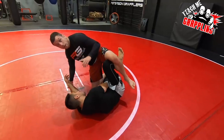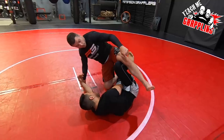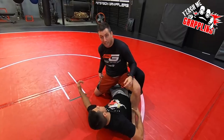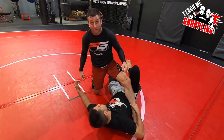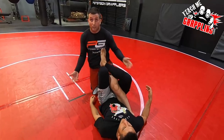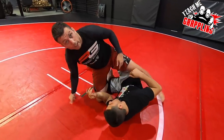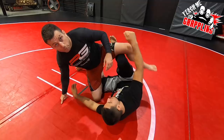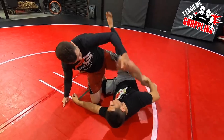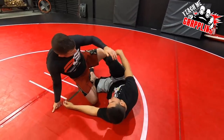I'm not that worried about the leg lock right now because my right leg is stapling his leg. If he were to grab my leg and shoot his right leg through, I have my right leg stapled so he doesn't have inside position. If he had inside position I'd have to worry, but since I have my leg stapling his over here and he has the butterfly hook, I can bring my leg up. Even if he snaps, I'm coming through towards the mount.